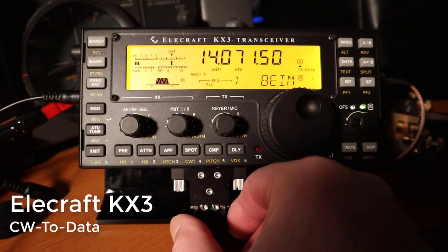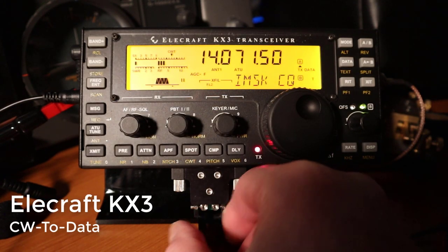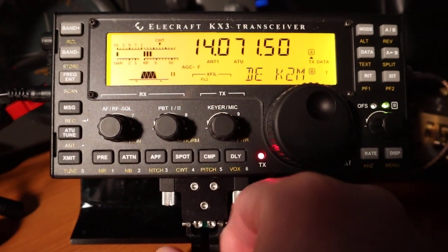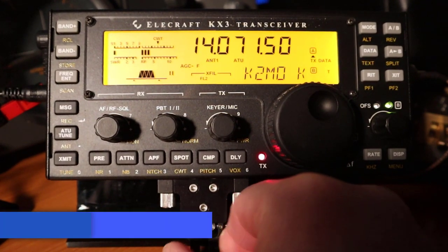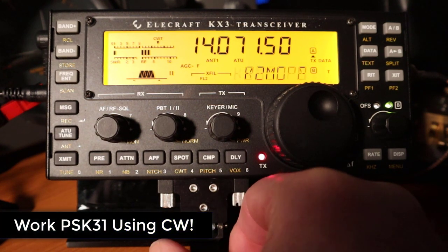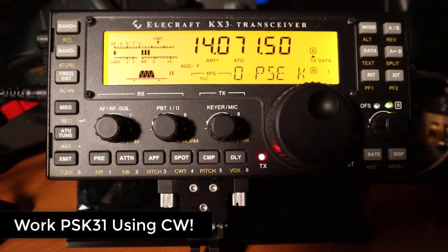Here's a quick video on how to use the CW to data feature on the Elecraft KX series transceivers. The KX2 and KX3 have this unique ability to convert CW to data, which means that the CW text you send will be converted and transmitted as a PSK31 signal.